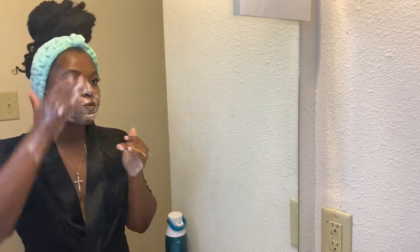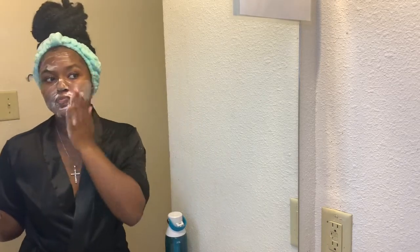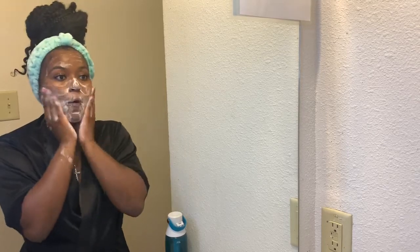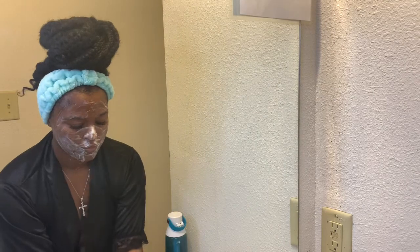First, I'm going in with two cleansers. The first one is the Detox Cleanser by Pacifica, and the other one is the Acure Cleanser — that one is a brightening cleanser. I decided to mix the two just because my skin really needed the detox since I had just finished working out and it looked really dull, so I needed the brightness in it.